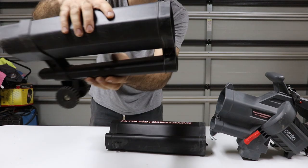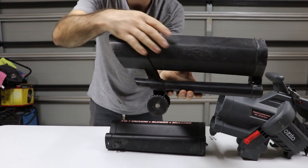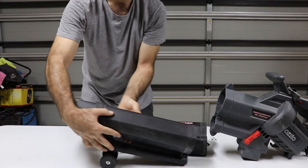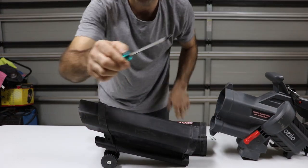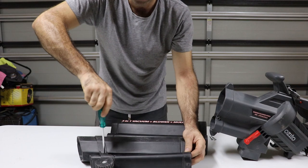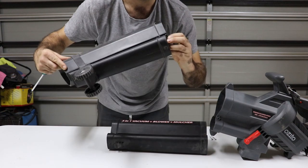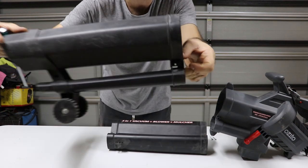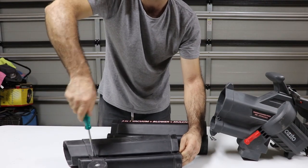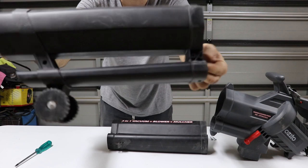Make sure that sits like that. And then what you want to do is tighten up this screw here a little bit. So you need your Phillips head screwdriver. Make sure these two pieces sit together and tighten it up. So it should look like that when you're done.